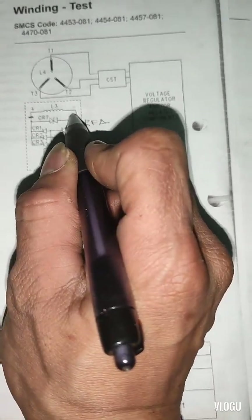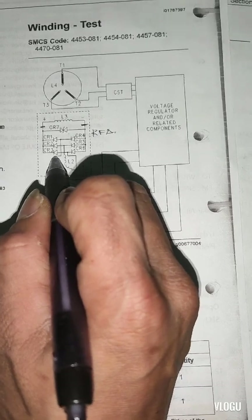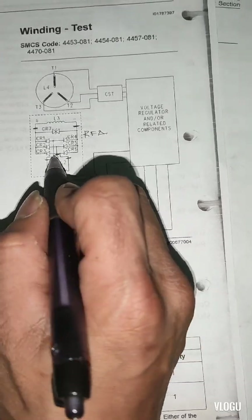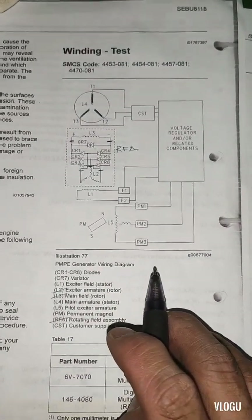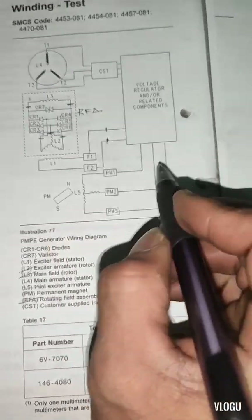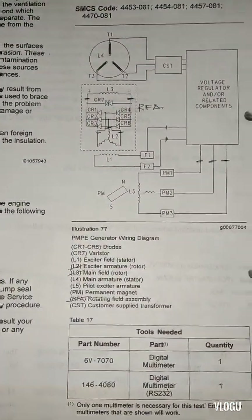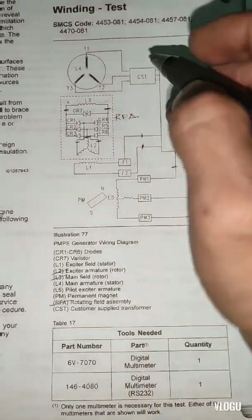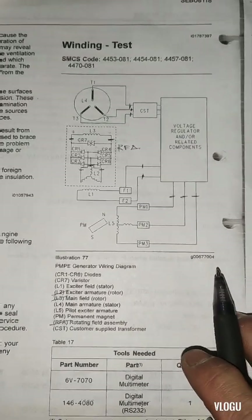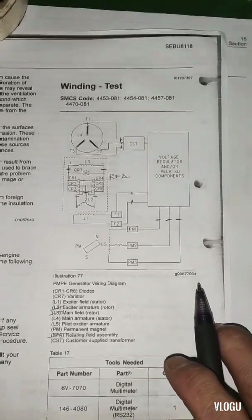The RFA is the rotating field assembly — this is the diode. We need to disconnect the wire here for the main rotor L3, and L2 is for the exciter rotor. We also disconnect the wire for L1, the exciter field stator, and the connection going to the ABR, as well as the pilot exciter armature L5 and the output of the main armature stator going to the ABR. That's all the connections we need to disconnect first before we proceed with the insulation test.